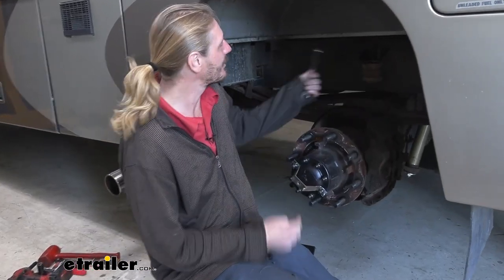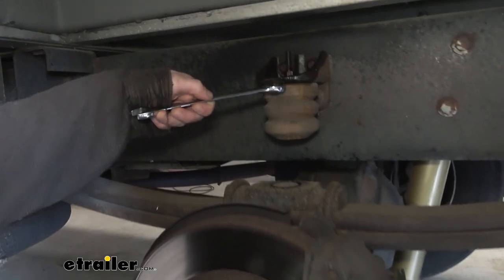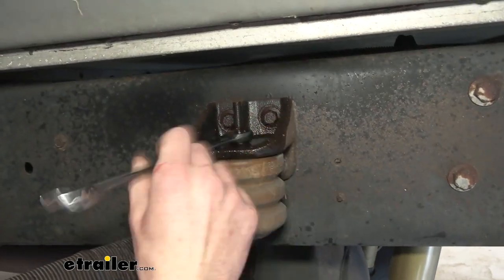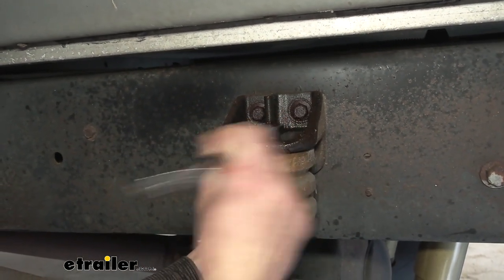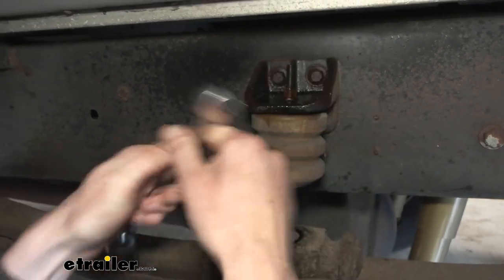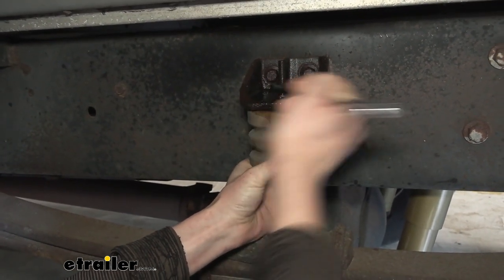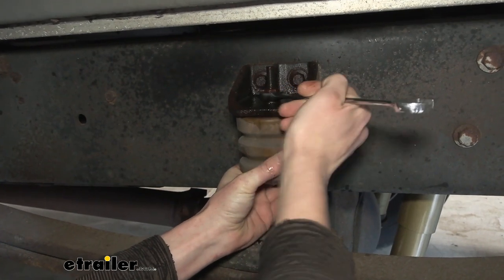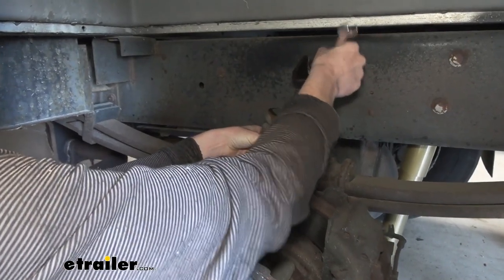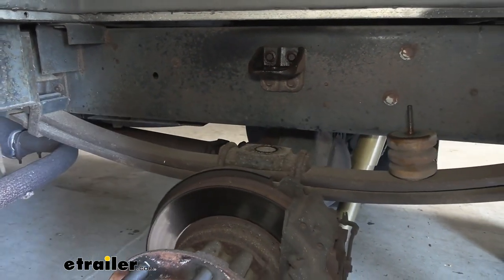Now that we've got our wheels out of the way, the next thing we're going to remove is the jounce bumper located here. There's just a single bolt that runs through the stud in the jounce bumper. We'll take the nut off with a 15mm socket — you may have to hold the bumper to keep it from spinning as you're removing the nut. We did put some penetrating oil on it to make it come off a little bit easier, as this is an older motorhome and it had a bit of corrosion on it. Once you get the jounce bumper out, just set it aside — we are going to be reinstalling it.